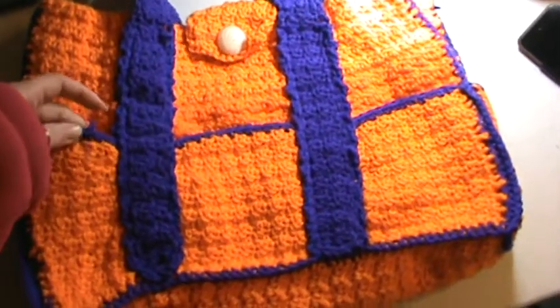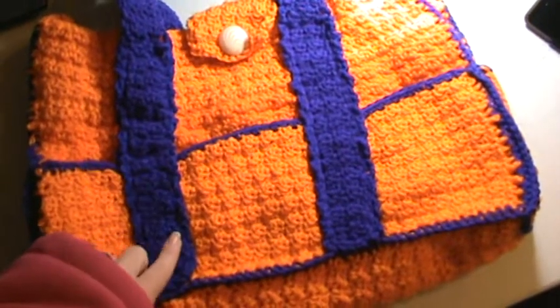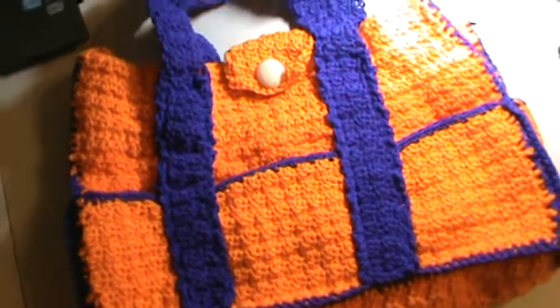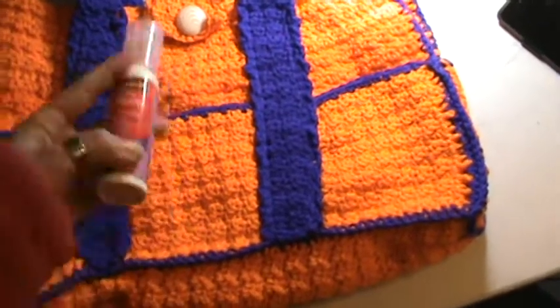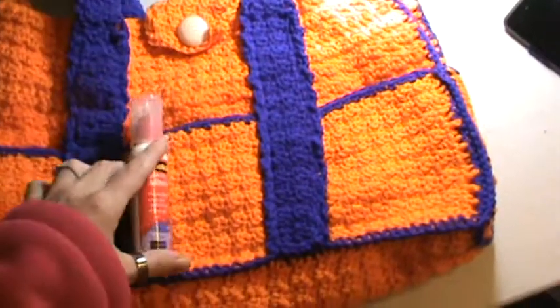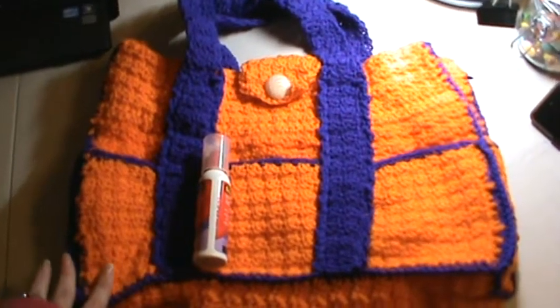It's all crocheted orange and purple. The purple actually is looking blue but it is not — it is purple. Just to give you a rough idea of the size, you all know what scotch glue looks like — this is the 2 fluid ounce bottle — just to give you an idea of the size comparison of how big this bag really is.